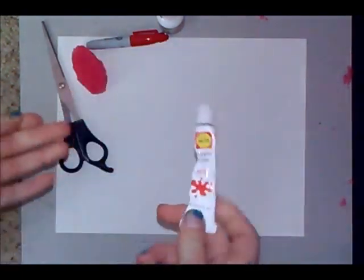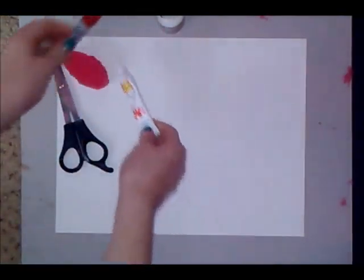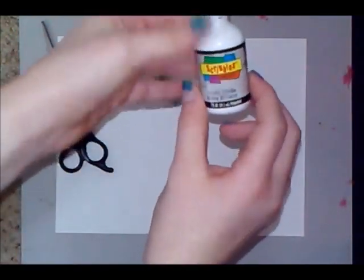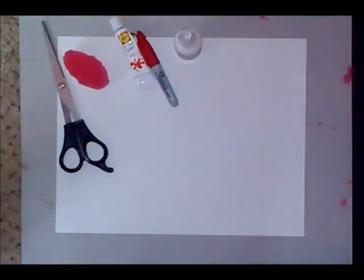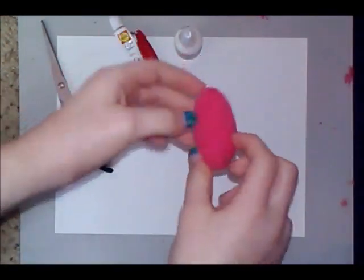The paint is your choice of color — whatever color frosting you want. You'll also need a red Sharpie, which is optional, some white scribbles or again your choice of color depending on what color eclair you're doing, and of course a clean surface. The first thing you're going to do is take your sponge.